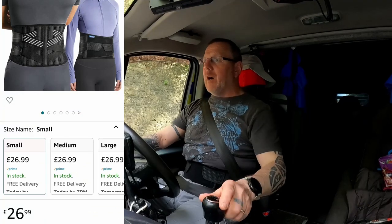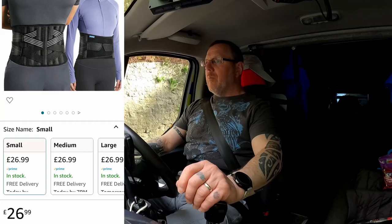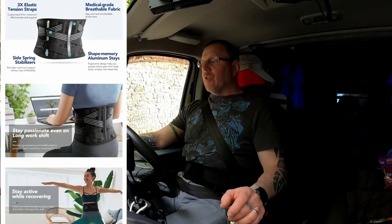Price-wise, this retails at around £27. I will put the website link up for you and also an Amazon link. They do the small, the medium, and the large — they're all the same price: £26.99.